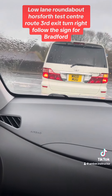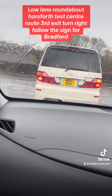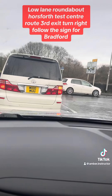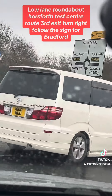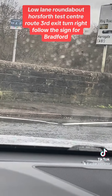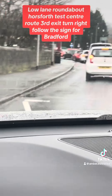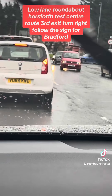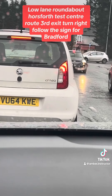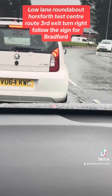Turn right from here, then follow the sign for Bradford. Follow the sign for Bradford and take the third exit at the roundabout.